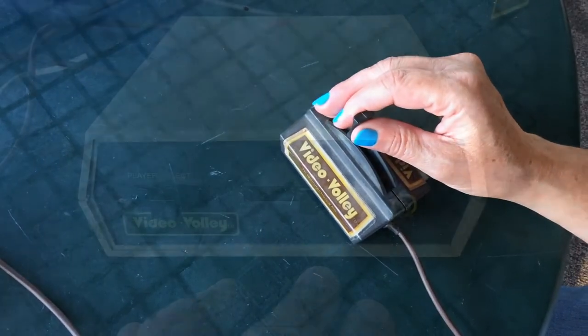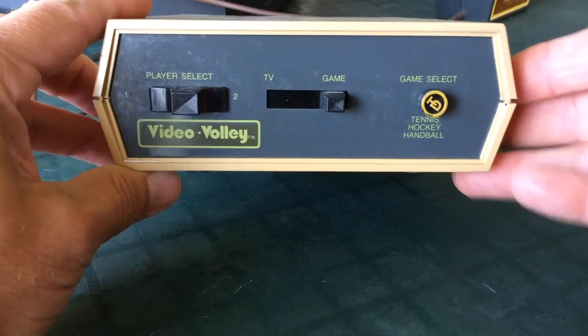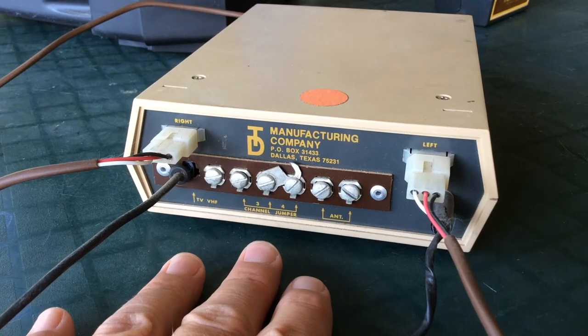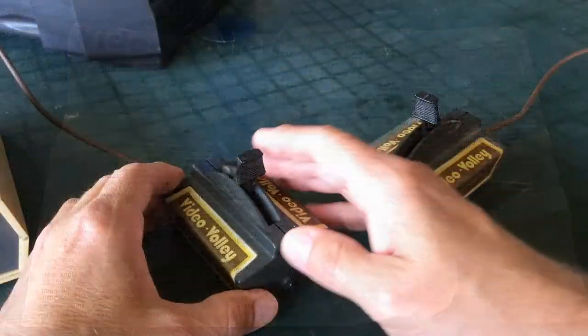It is called the Video Volley, and I think I purchased mine either through Dick Smith Electronics, if you remember that, or another ad in the back of an electronic magazine at the time. It was TD Manufacturing Company out of Dallas, Texas that manufactured this unit. And I do have the instructions.